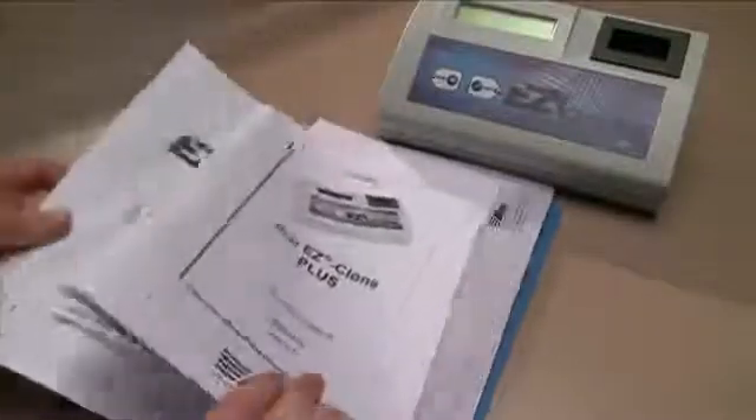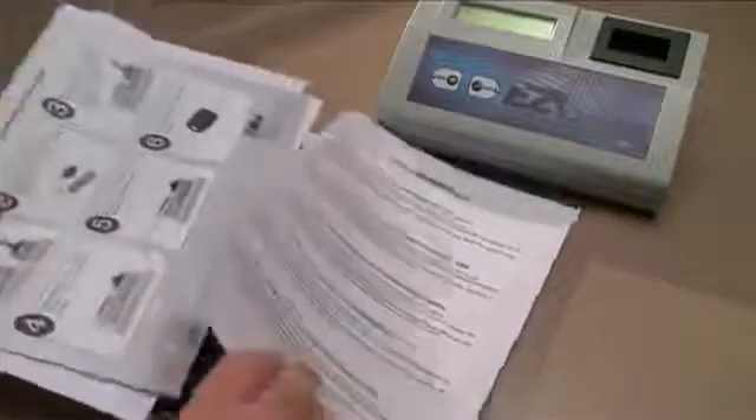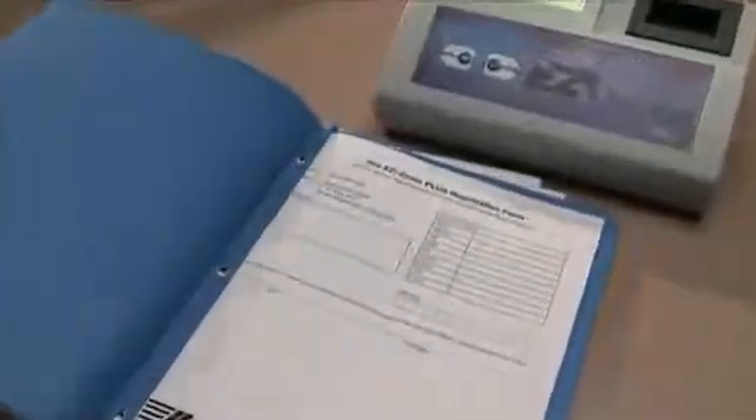Make sure you find the registration form, fill it out, and fax it back to CABA ILCO so we can register your machine for you. The registration is very important to ensure you receive all future updates.